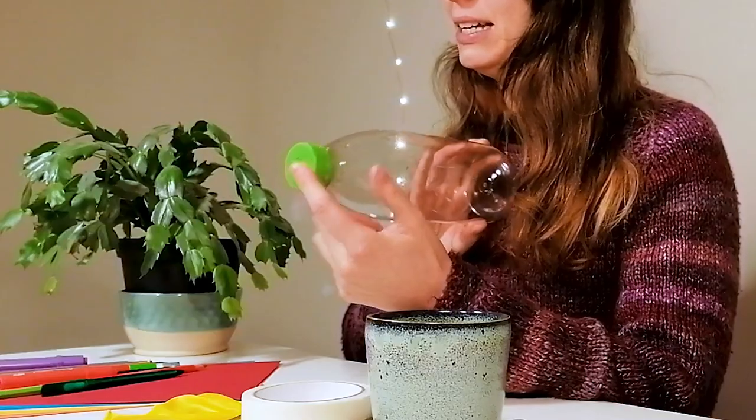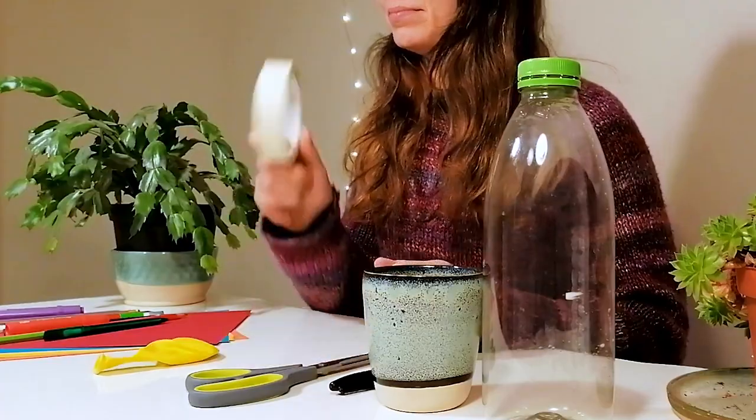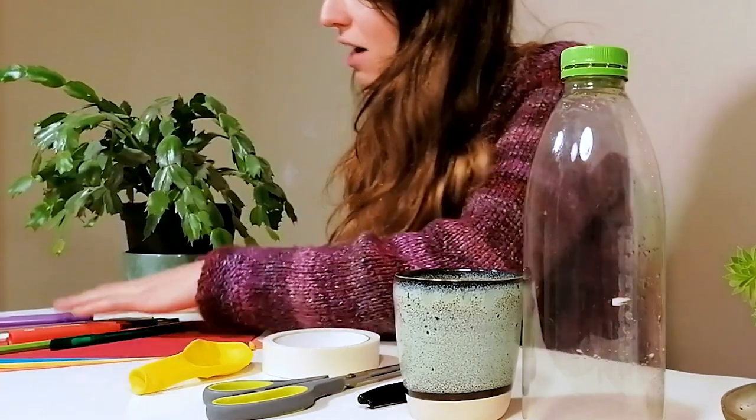You are going to need a bottle like this one — it needs to get narrower towards the end and have a nice wide lid. A mug or a cup, a marker pen, some sharp-ish scissors, some tape, and a balloon. You are also going to need something to launch. I'm going to be using little scrunched up pieces of tin foil. And if you want to decorate your launcher, I've got some coloured paper and some colouring pencils to make it super festive.